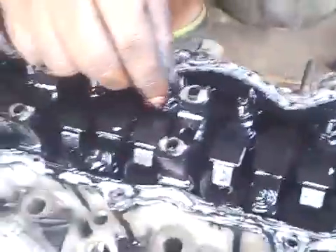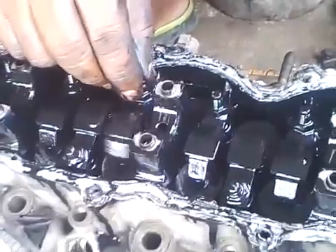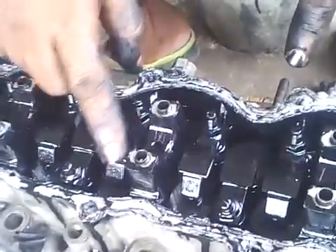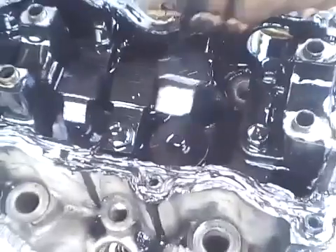The camshaft is off. Right. That's right. You can see the tappets here. This is the tappets. The camshaft rolls on the tappets - it rolls on this bridge. And that in turn pushes the valves.